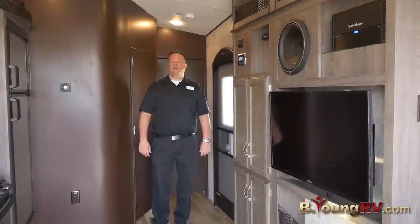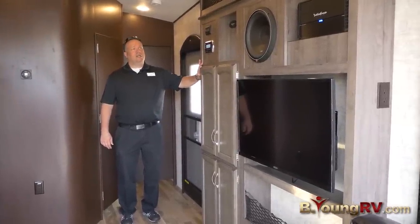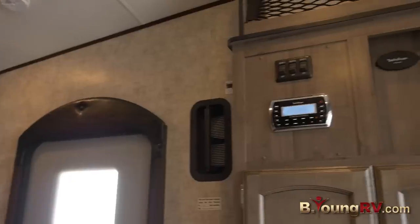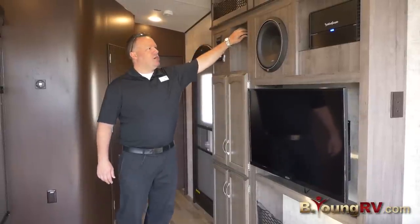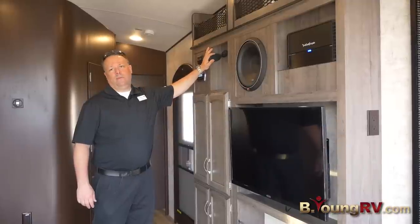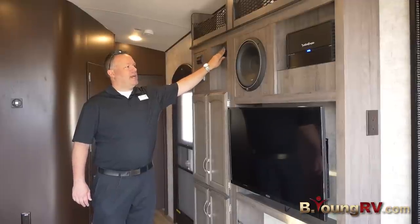Welcome inside the Winnebago Spider Rockford Fosgate Edition. We have a touchpad Rockford Fosgate console with your speaker switches. We have a charging station — you can do your iPod or stream your movies from this port right here. Lots of really new technology.